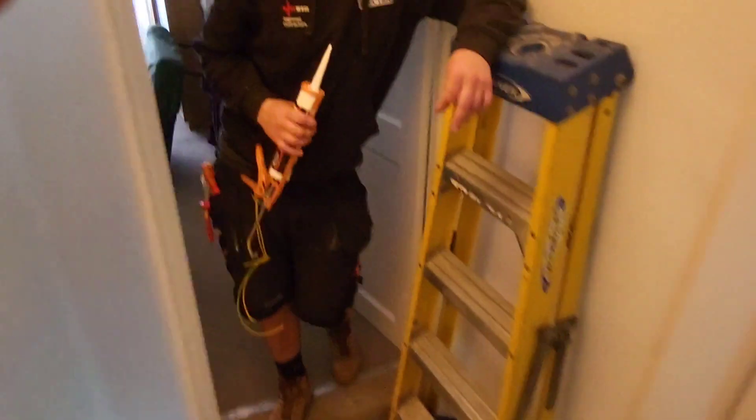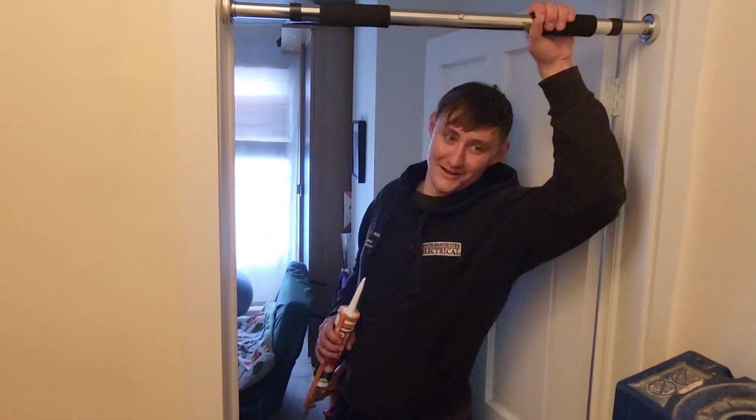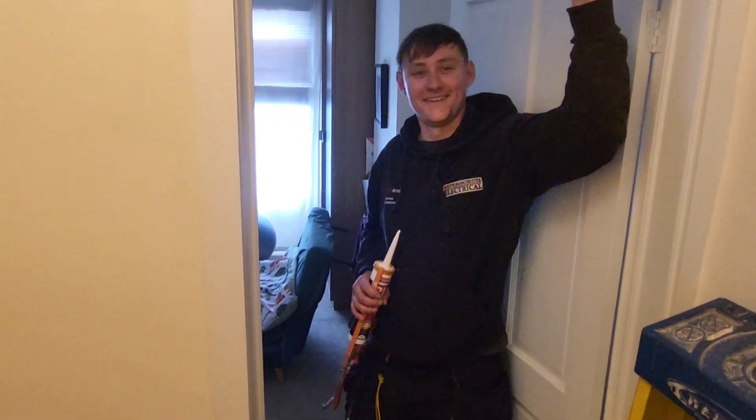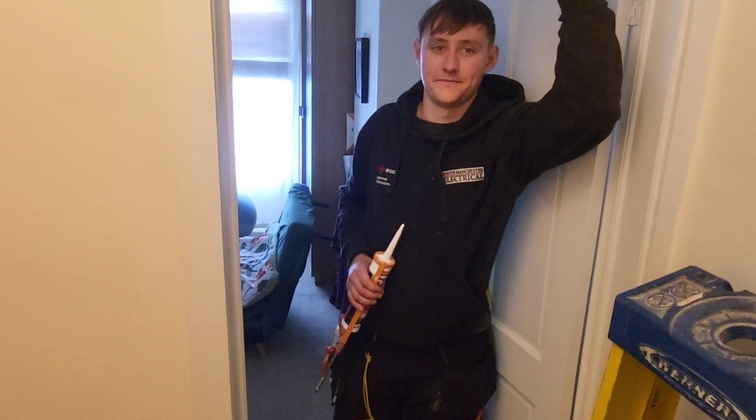So we're going out now. Like and subscribe — do us a massive favour. Hope you've enjoyed it, all the best, peace out.